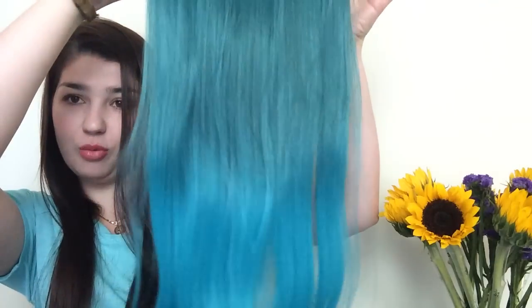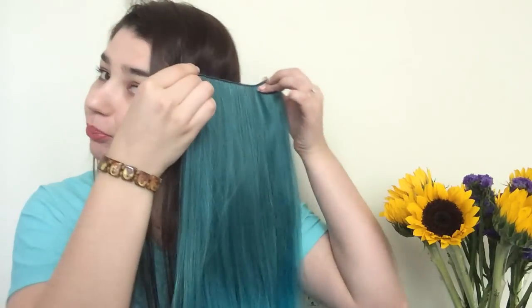It's like an ombre thing. I really like the color - I never wear this kind of stuff, so I might as well just do a review and try this thing out.